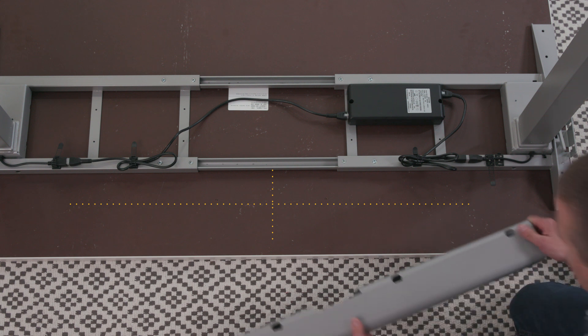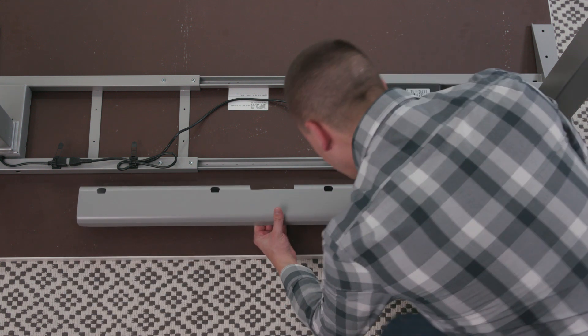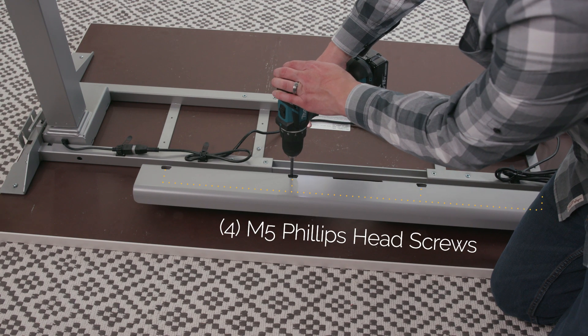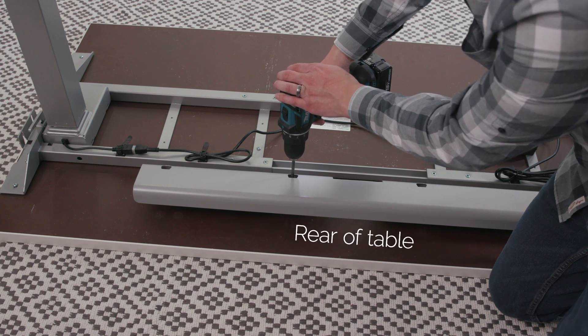Install the cable management while the tabletop is face down. Position the cable tray in the center of the table towards the rear. Attach the cable tray using the four M5 Phillips round head screws. Make sure the open end faces the rear.